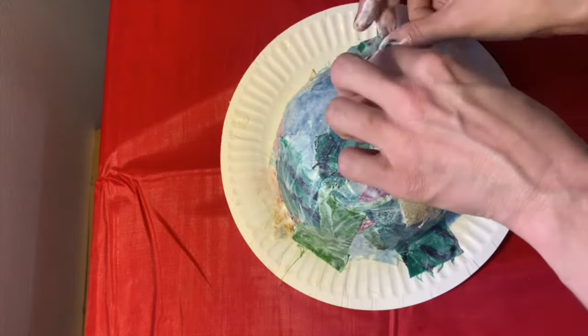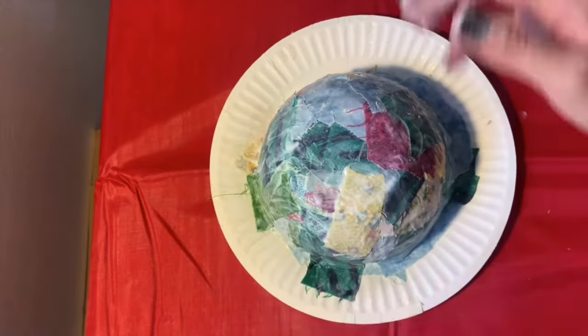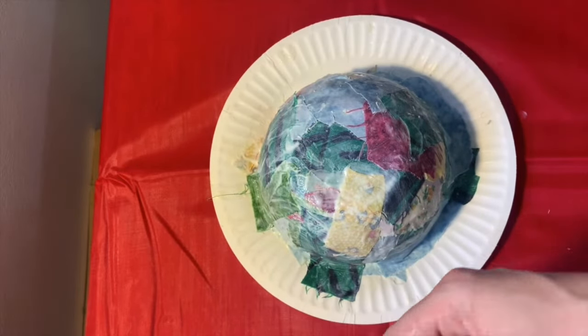If you have any frayed edges or loose threads coming out from your fabric scraps, smooth them down with the glue and they'll look really awesome as part of the overall effect.